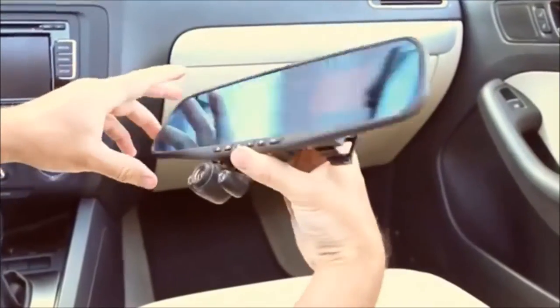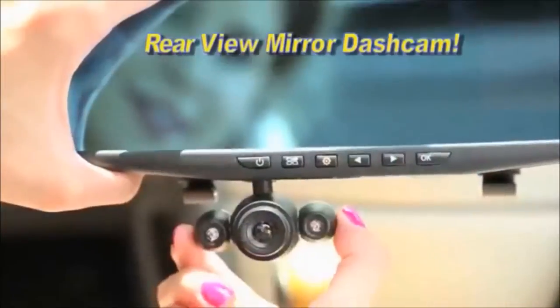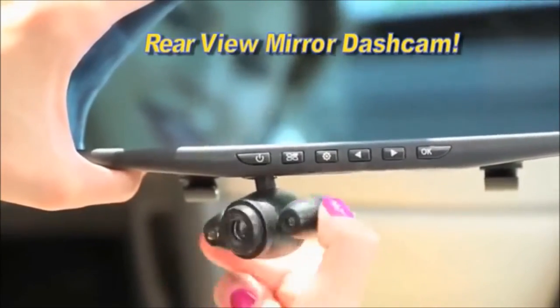Now protect yourself and capture it all in full high-definition video with the HD Mirror Cam — the incredible new dash cam built right into a rear-view mirror.